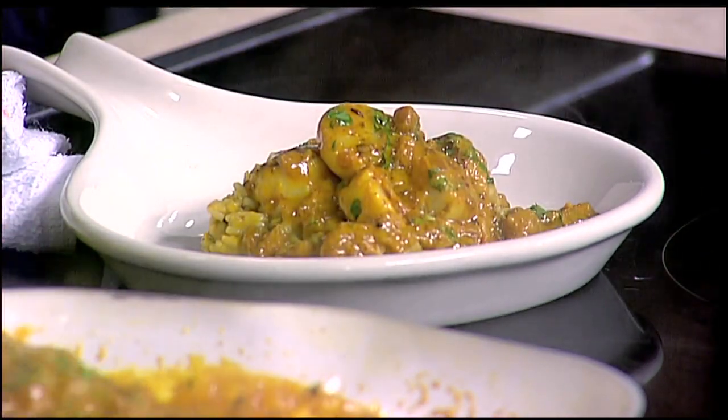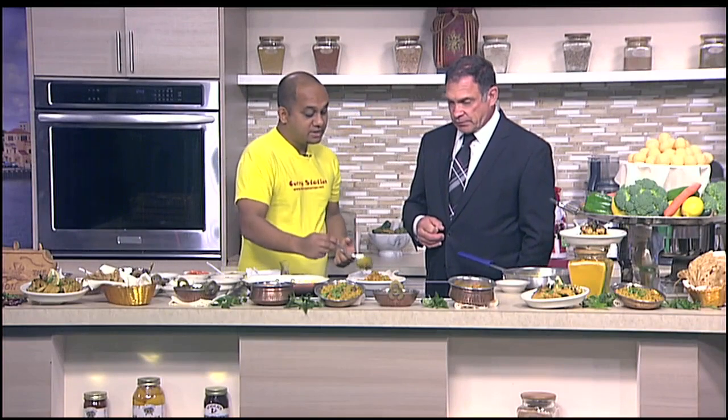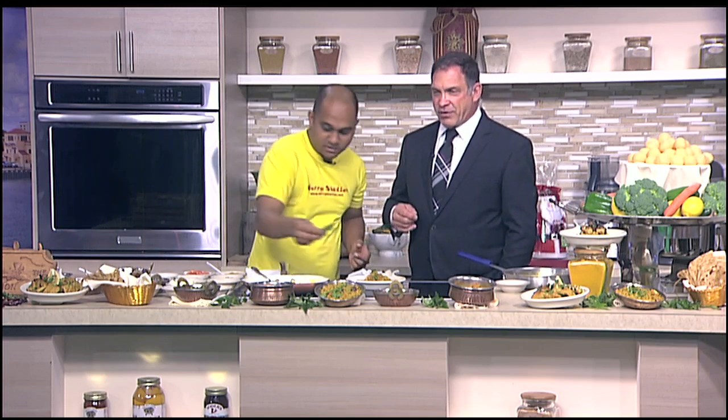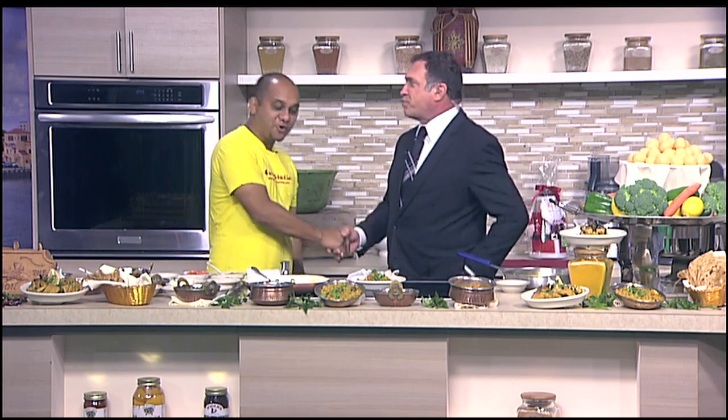Of course! And there is one store in Sarasota where you can get all the spices — it's on 17 and Lockwood Reef. It's called Bismillah Grocery, and it has all the Indian spices. So jump on our website, get your grocery list, and head right on over there. Look at all these other beautiful dishes you brought for us today — such a pleasure having you here, chef.